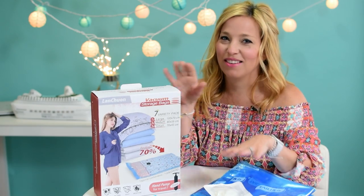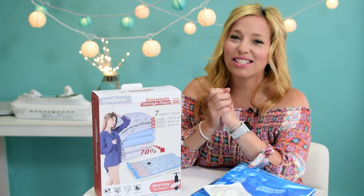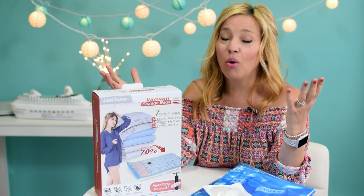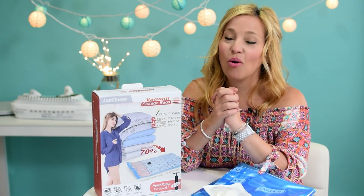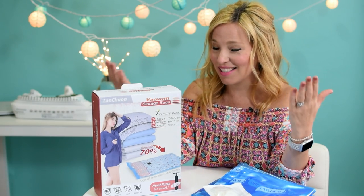If you're not familiar with these things, you'll want to check out our previous compression bags video. But essentially, the idea is to shrink things down so you can get more in your bag and perhaps be a little bit more organized and efficient with your packing. That's the idea, at least as it applies to cruising.